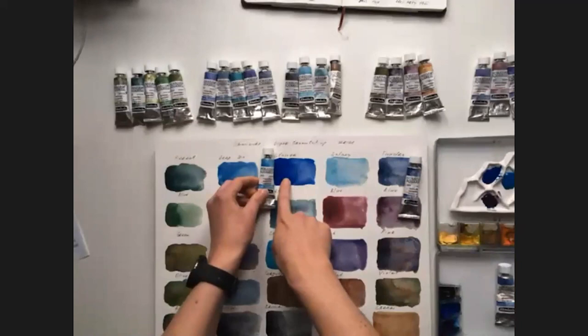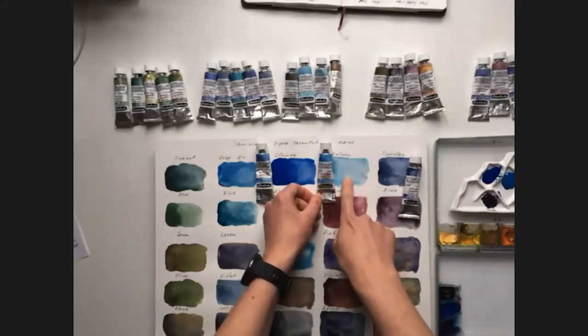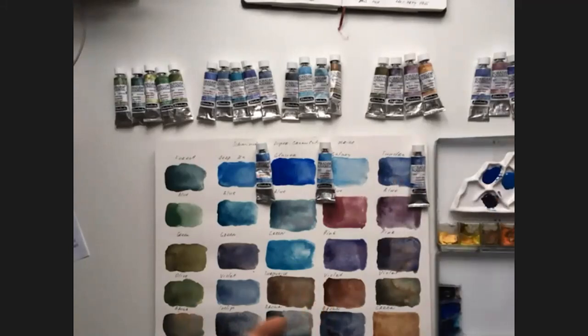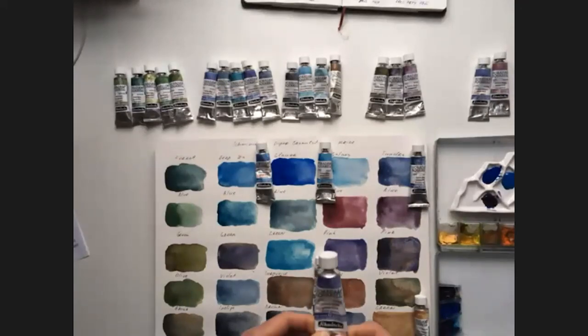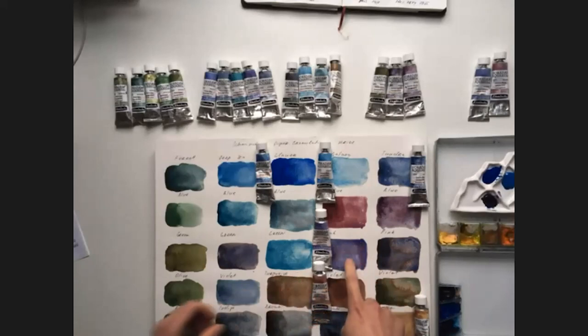Glacier Blue is a very dark blue. And then, Galaxy Blue — it's a kind of very tender blue, and I will need it for the sky. I will also be using Tundra Orange — it's really orange and it mixes with blue in a very pleasant grey, which I need for shadows. Then I will use Galaxy Brown, and last but not least, Galaxy Violet. It's not strictly necessary for this painting, but I love it so much in the washes, so I will be using it.